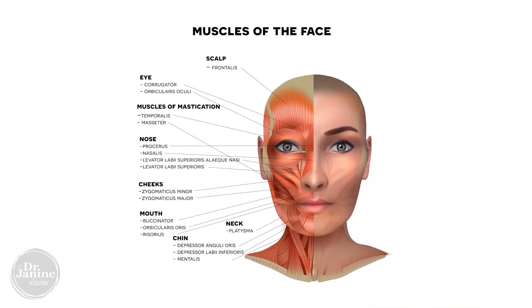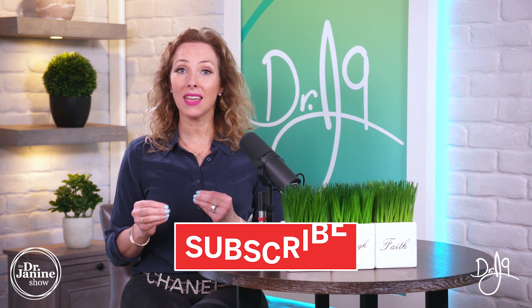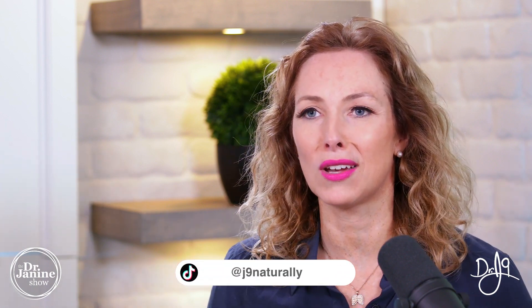This is targeting the orbicularis oculi muscle which goes right around the eyes, and I want you to do this face yoga technique with me right until the end of this video so that you get all the benefits. Now you may get a little bit dizzy, so make sure that you are in a secure and safe place — sitting ideally cross-legged on the floor so that you're nice and secure.